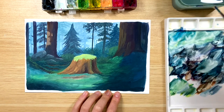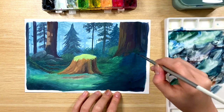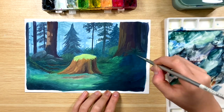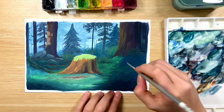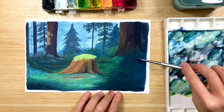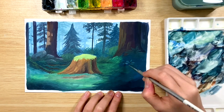I switched to a small round brush to add some plants and leaves, and I want to keep these plants relatively dark because they are still in the shadow. I didn't really have a reference photo — what I did is go online and Google a bunch of different plants and leaves and just add them randomly to the painting.